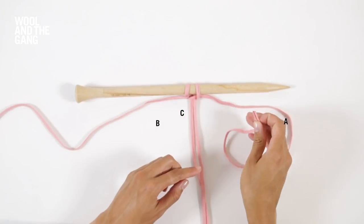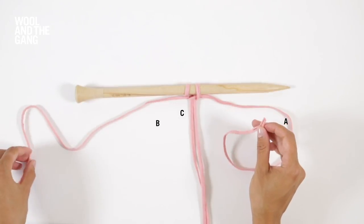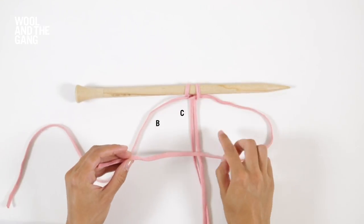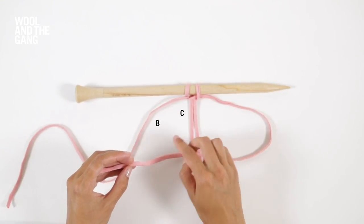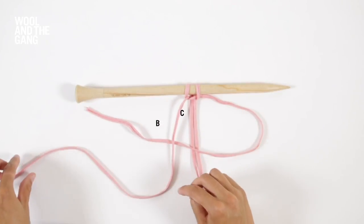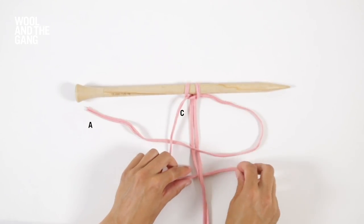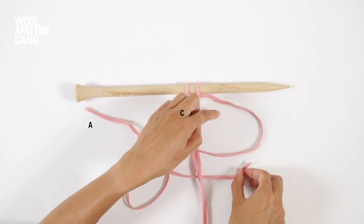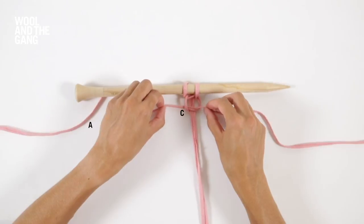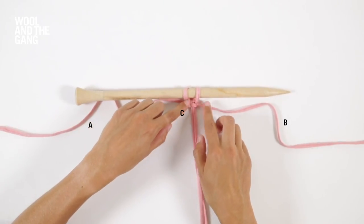Now A is located on the right and B is on the left. Take A and cross it over your central two strands which is C, and then underneath B. Then take B and pass it underneath C and up through this loop created by A. Pull your strands tight.